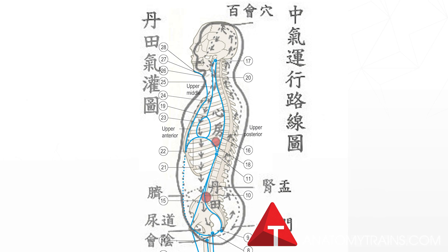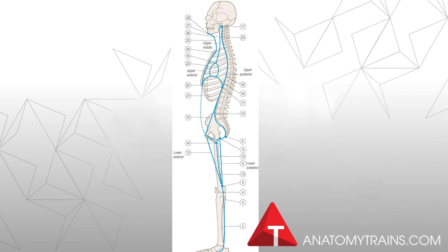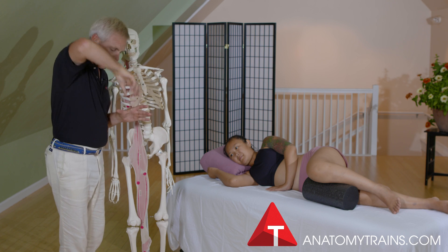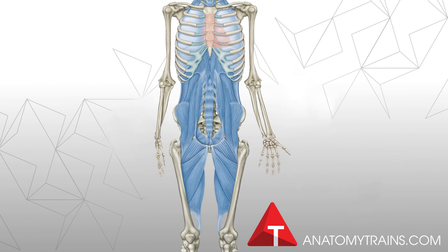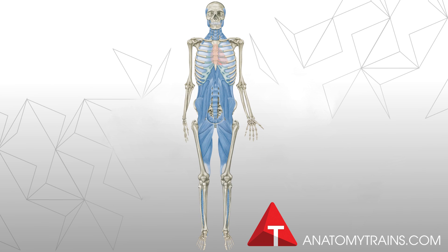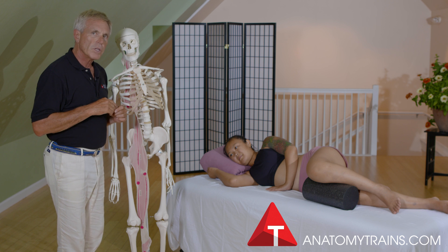I'd like to offer the deep front line, what we're about to explore, as an expanded definition of core. It's more like core as if you took an apple core and went down through the body. The muscles and the fascia together that you would keep in that core are what's going to define the deep front line. That is a very different definition of core.